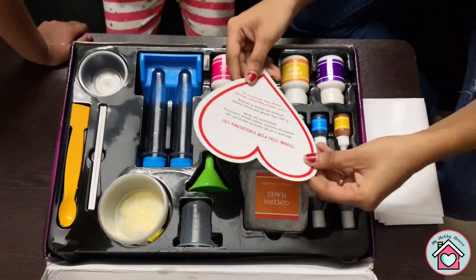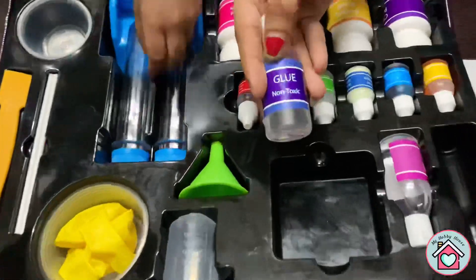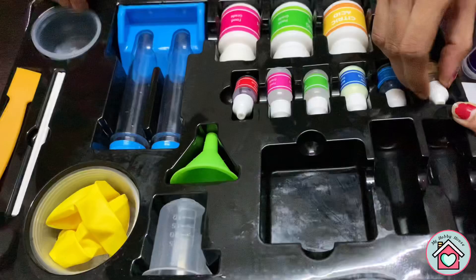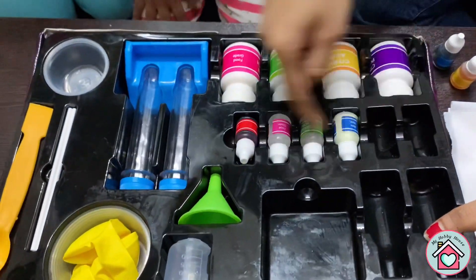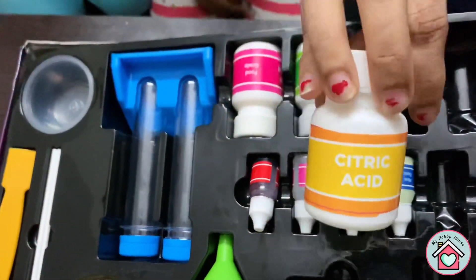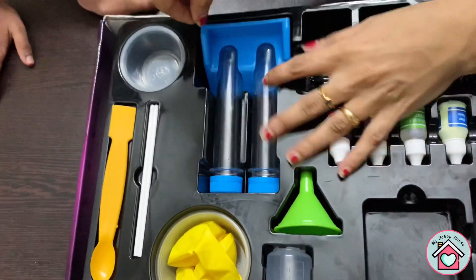So we open the science kit and there are a lot of things inside. There is some glycerin flakes, a bottle of clear glue, a small bottle of vinegar, and these are the food colorings — there are three colors: yellow, red, and blue. There are also two scent bottles and glow powder, crystal powder, citric acid, and baking soda.